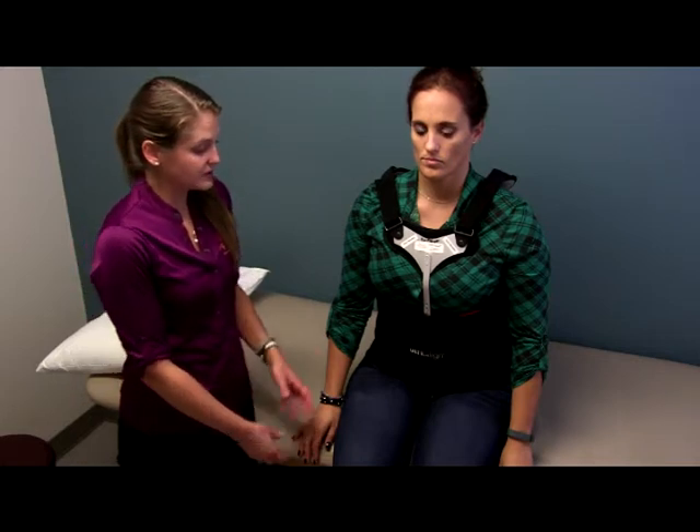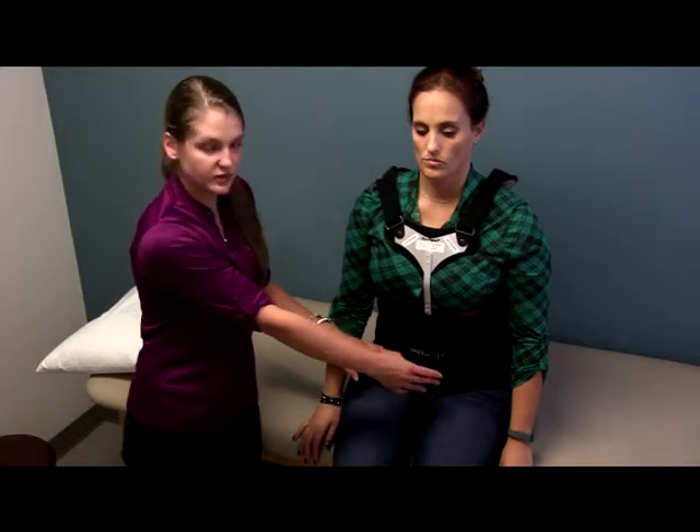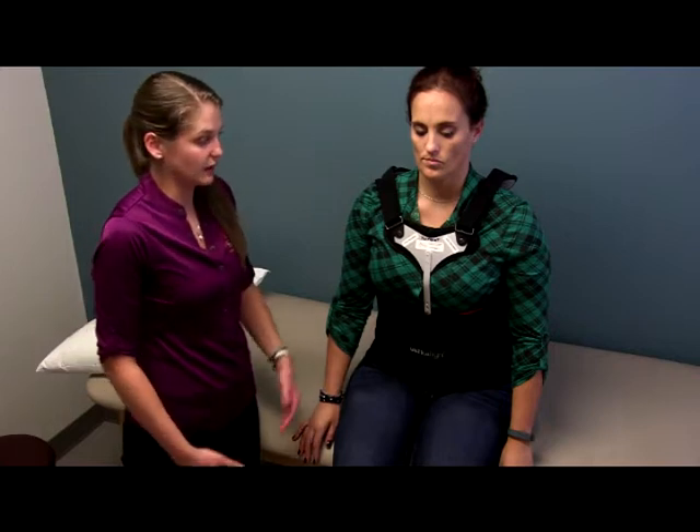The most common issue with this brace is that it may ride up over time. If that happens, it may be necessary for you to loosen the straps across the main portion of the brace and pull it down slightly. Your practitioner should have provided you with a set of written wearing care instructions. If you no longer have these and would like an extra set, please contact our office. If you have any additional questions, please feel free to contact our office and we're more than happy to set up a Skype appointment or get you into one of our multiple office locations to be seen by a certified practitioner.